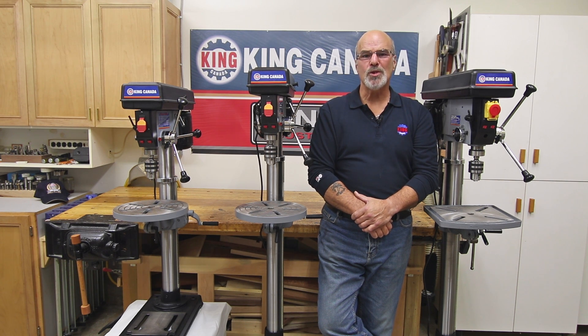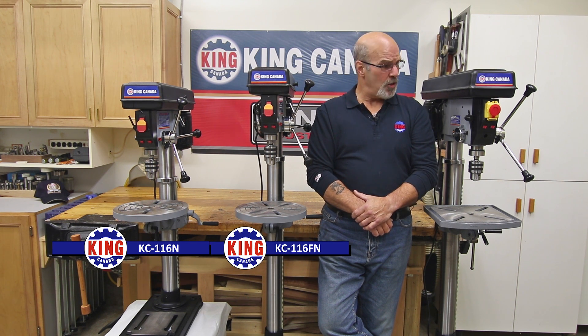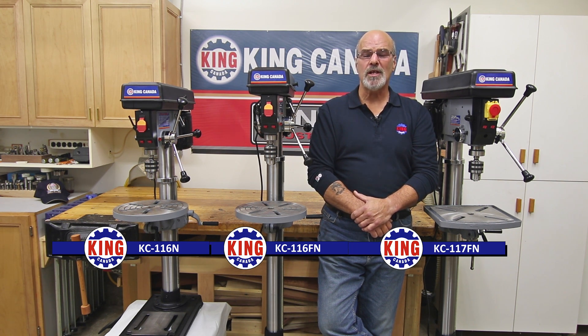Hello and welcome from King Canada Tools, I'm Gord Graff. King Canada Tools features an extensive line of feature-packed bench and floor model drill presses. Featured here are models KC116N, KC116FN, and the new KC117FN and KC117N.